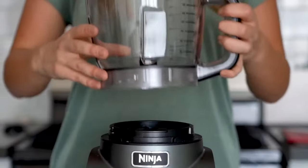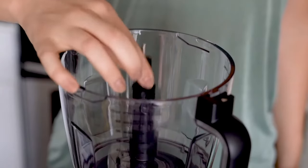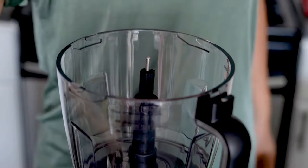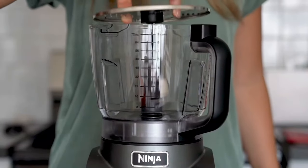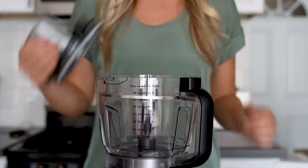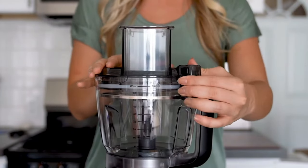To start, first place the precision processing bowl onto the base. Turn the bowl clockwise to lock it into place. To shred the cabbage, install the disc spindle in the bowl. Remember to always be careful when handling the discs and use the finger holes provided. Place the reversible disc slicing side up on the spindle. Then install the feed chute lid.